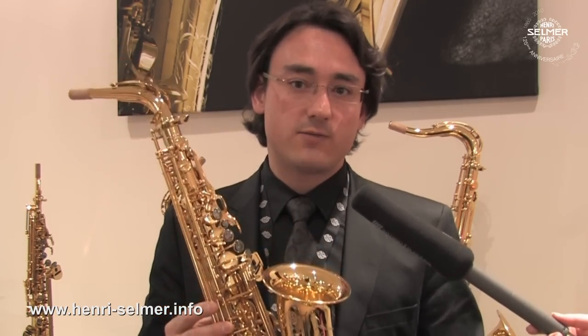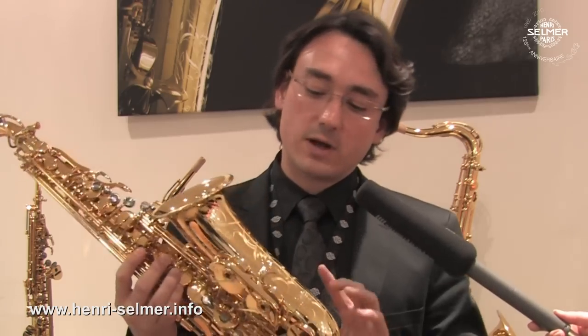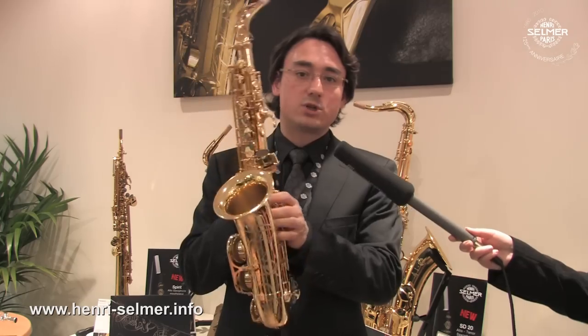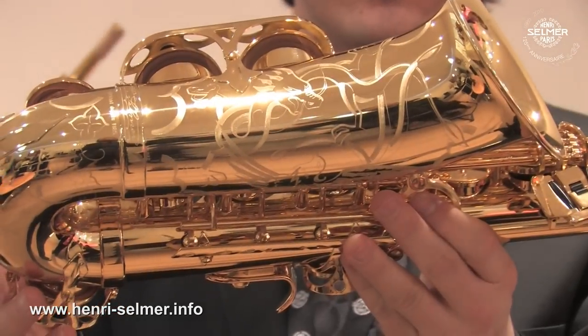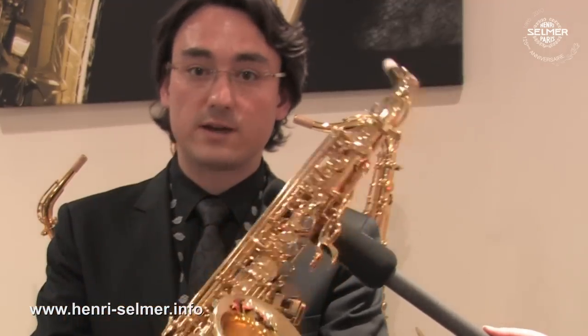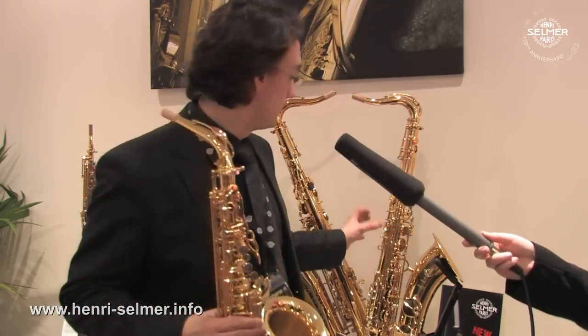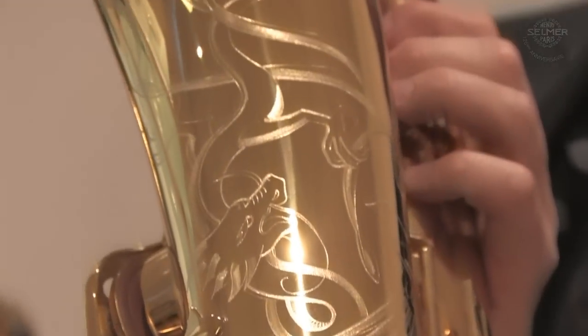To complete the Dragon Bird edition from Selmer Paris, we have also two instruments which have a lighter engraving: the Series 3 alto with the special dragon engraving, with the regular gold lacquer as you can find on all the Series 2 and Series 3 line, as well as the tenor Series 3 with the lighter engraving, but still with the dragon and the bird.